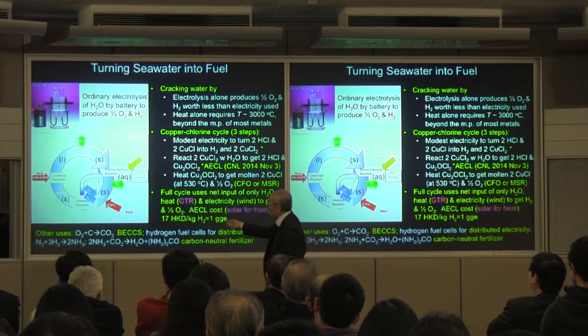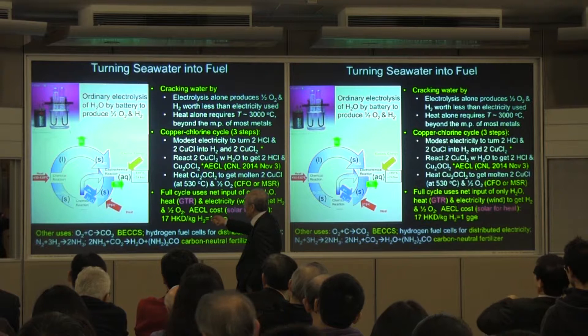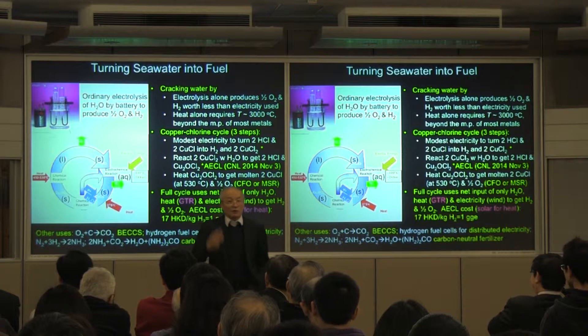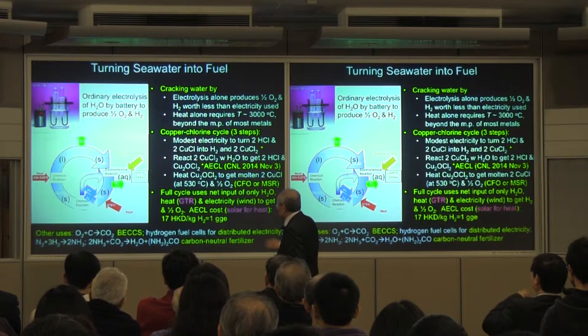Every high school student has probably been shown this experiment: you can do it with electrolysis. You hook up a battery, two electrodes, cap it with a test tube, and on one side you get oxygen, on the other side you get hydrogen. But why don't we do this? Because the electricity used in the batteries is worth more economically than the hydrogen and oxygen produced. So nobody would do this — it's not economically feasible.